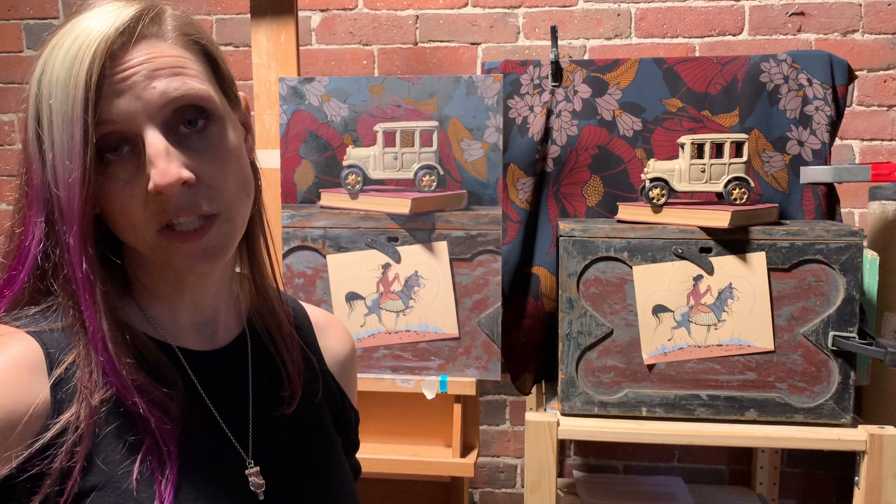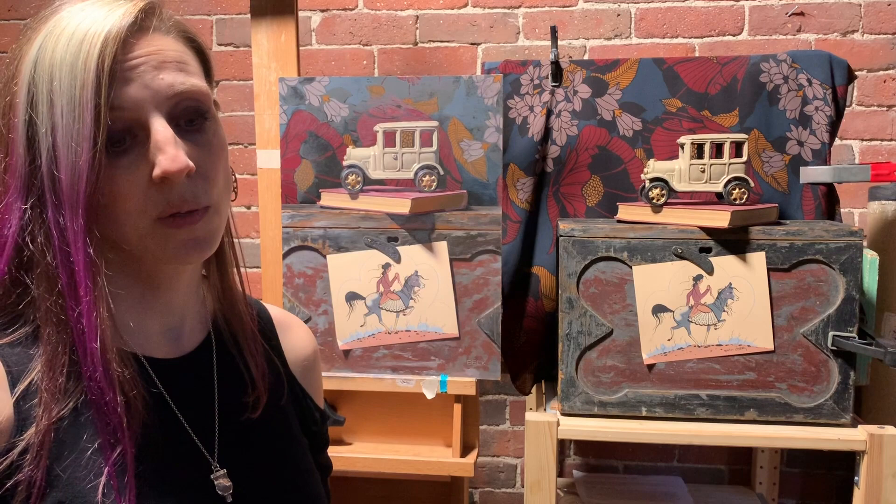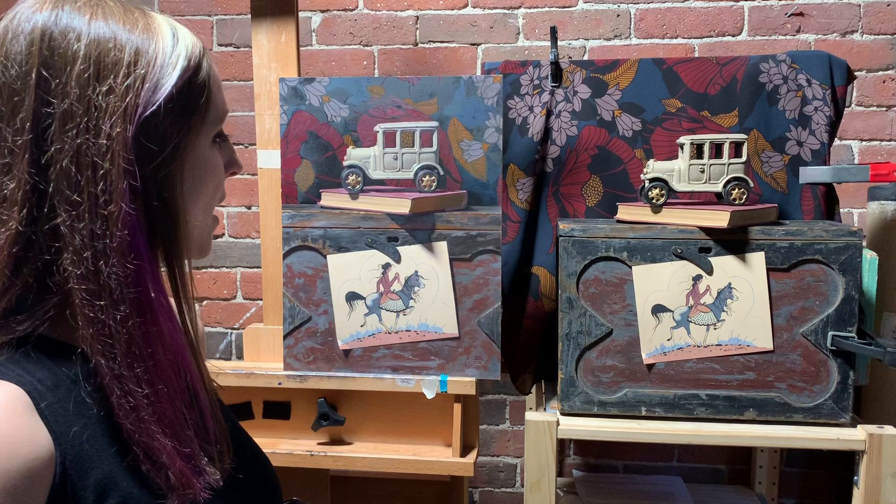It makes things very easy. We do teach it at the Academy of Realist Art Boston, where I am an instructor. To me, it's just a really wonderful way of learning how to see and draw and paint. I use sight-size for most of my still life work.